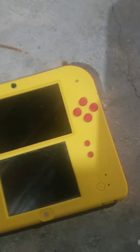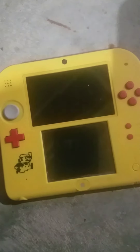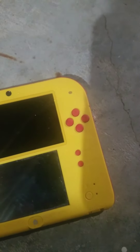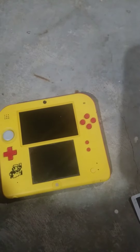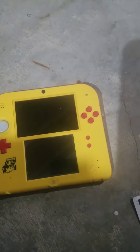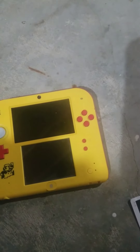One thing I'll say is it doesn't have any hinges, so you don't have to worry about dropping it and breaking it. However, you do have to worry about the screen getting cracked — you can't close it to protect the screen. I know I was talking really negatively about the 3DS in the last video, and I don't have a capture card yet so I can't just show you the screen, but I'll video it. But the 3DS wasn't really a bad system — it does have a lot of problems, but it was a pretty cool system.